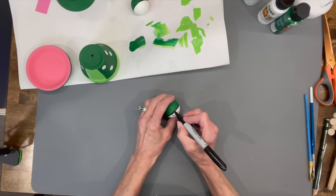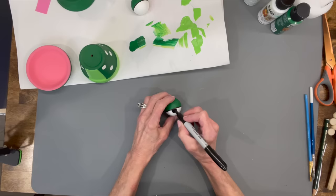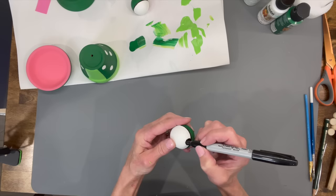Let that dry, then take the eyes and put a little U-shape on them and color that in with the Sharpie. You can color it in with paint if you want to, but the Sharpie works really well. Just make sure that you get both of your eyes pretty even.